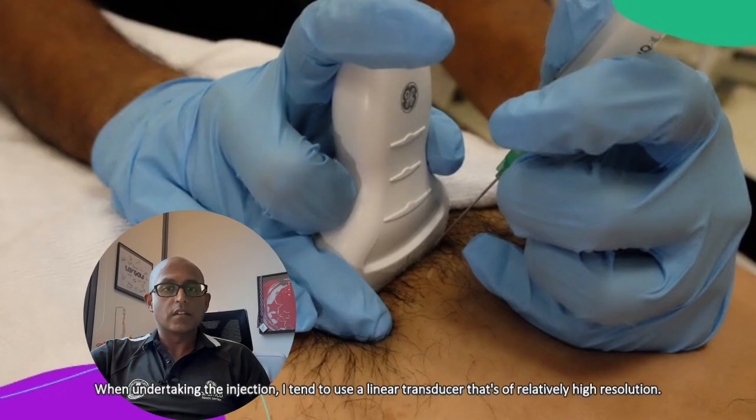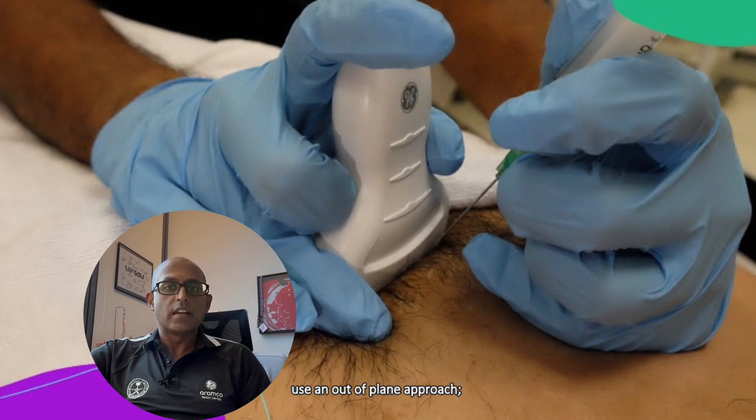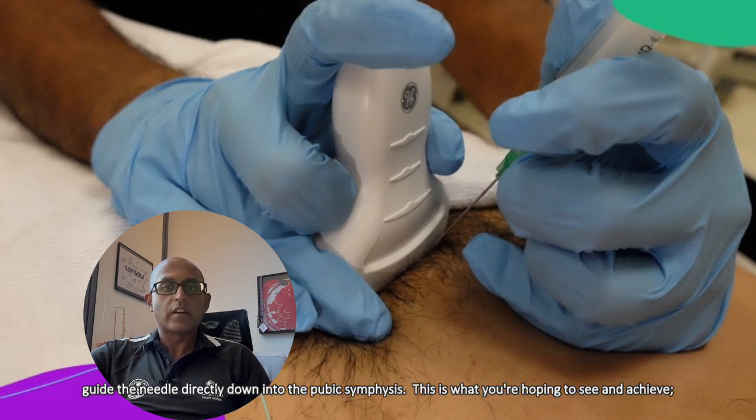When undertaking the injection, I tend to use a linear transducer that's of relatively high resolution, because you want to see the anatomy as clearly as possible. I tend to use an out-of-plane approach — bringing the needle perpendicular to the skin and as close to the transducer as possible, guiding the needle directly down into the pubic symphysis.